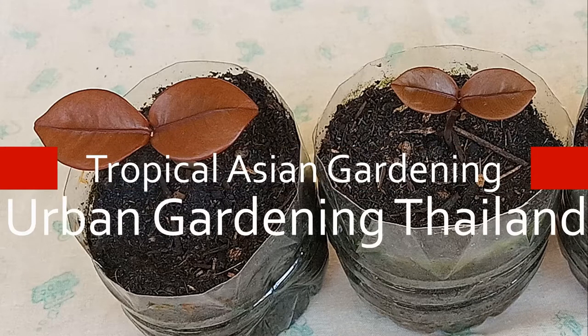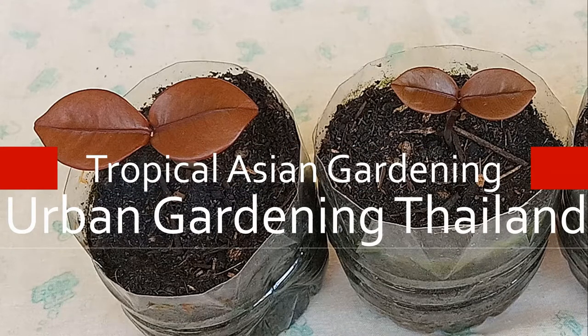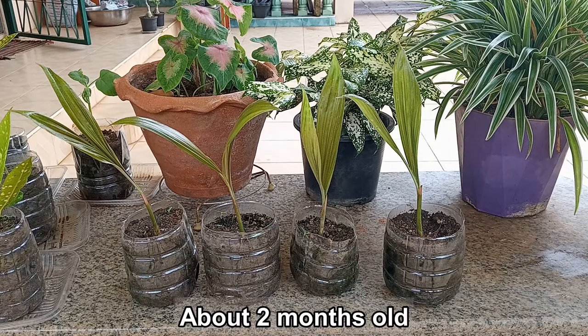Urban gardening Thailand. Join me in my tropical Asian garden for a cloudy sky update. Snake fruit plants are doing great.